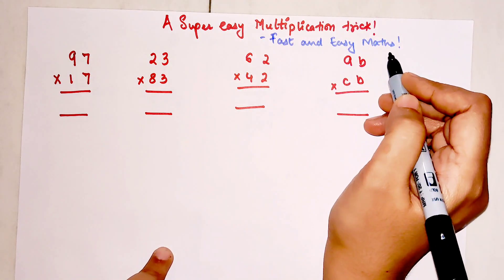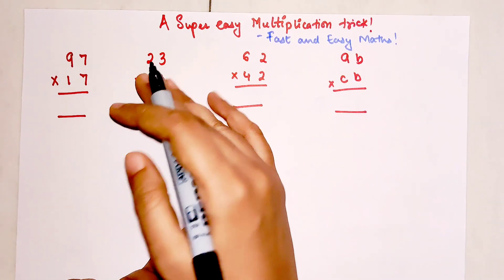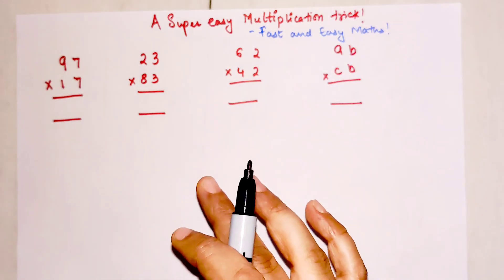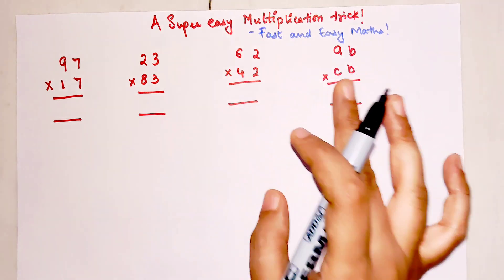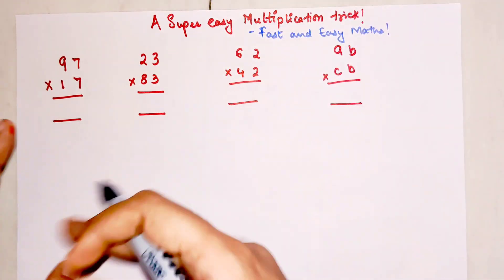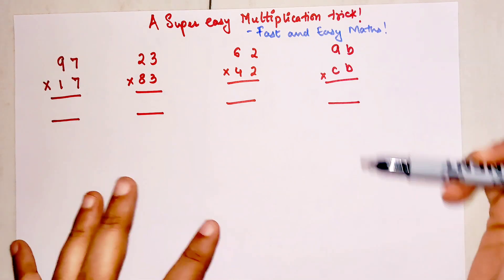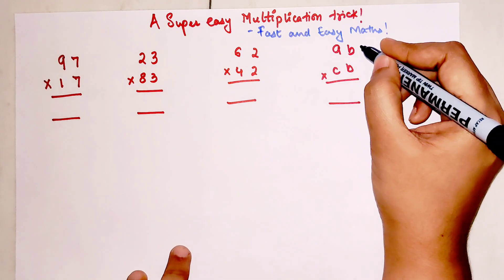Welcome everyone to my channel, Fast and Easy Math, which is dedicated to giving you tips and tricks related to mathematics. Today I'm going to show you a super easy multiplication trick and also explain how this trick works with the help of an example.